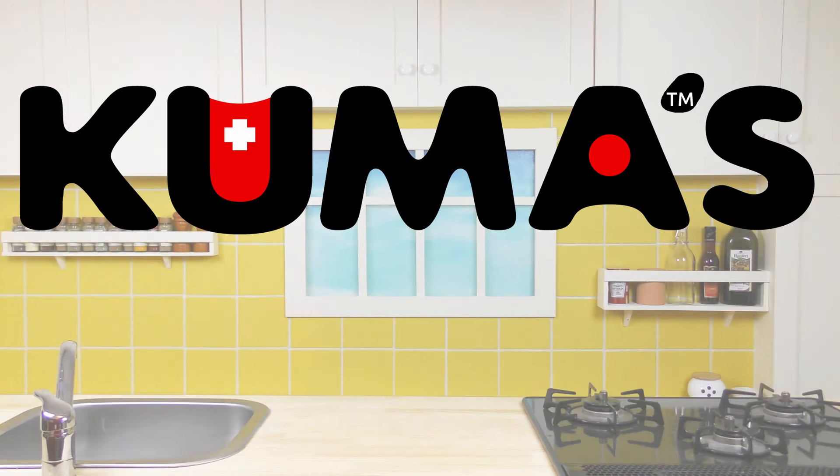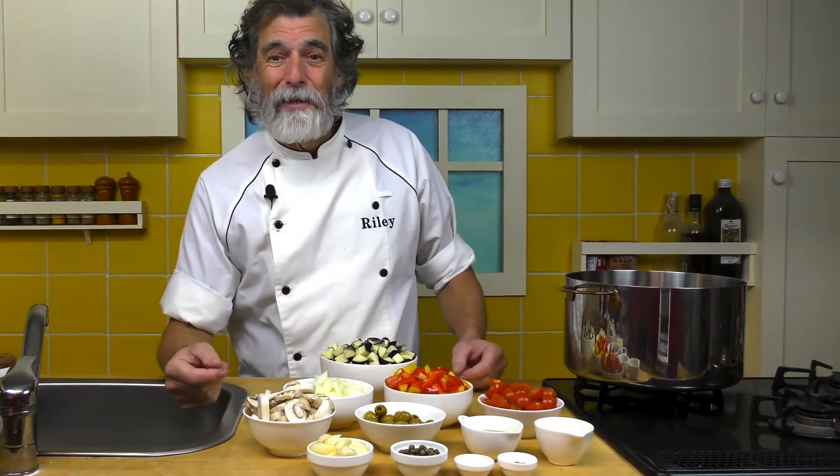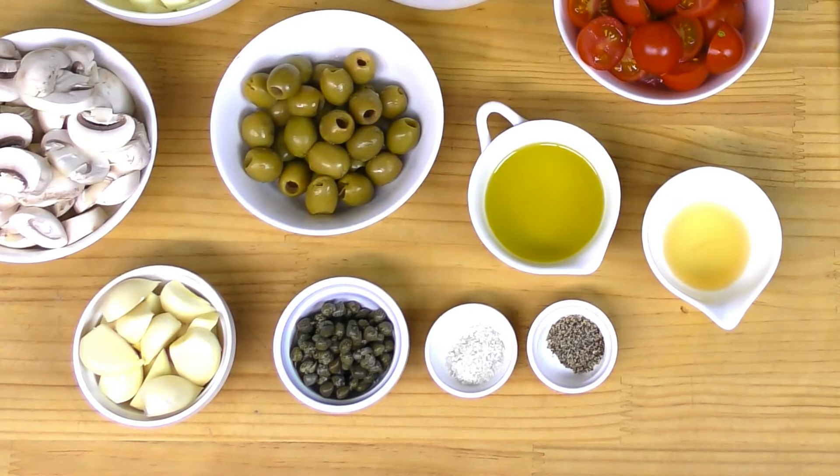Anyway, back to the caponata. Let's go in the kitchen and make that right now. Here are the ingredients in my caponata. Across the front, I've got a half a teaspoon of pepper, half a teaspoon of salt, two tablespoons of capers.